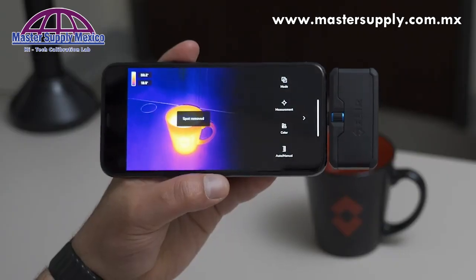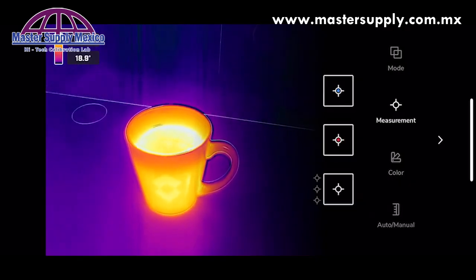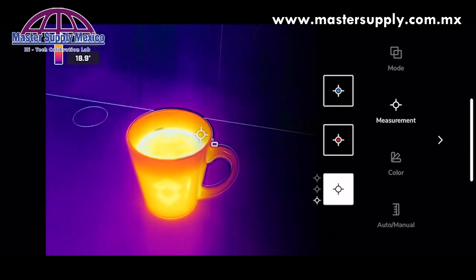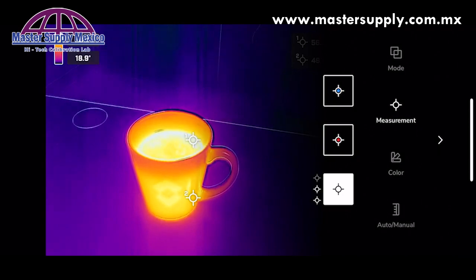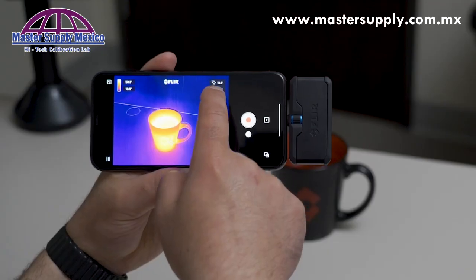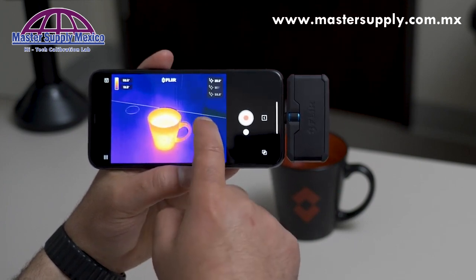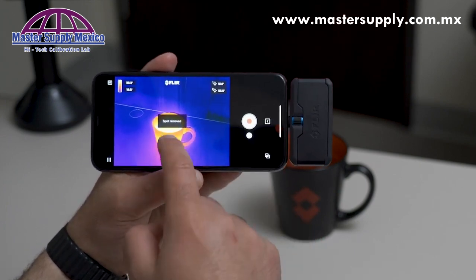Next, let's take a look at measurements. You're able to add three spot measurement tools onto your image with the FLIR1 Pro. You're able to long press and move these around the screen. The temperature measurement will be displayed in the top corner of each one of these center spots. To remove, hold on the center spot and move over to the trash.